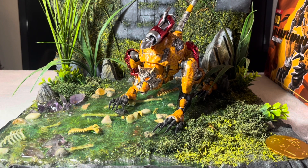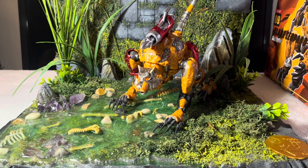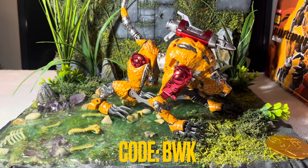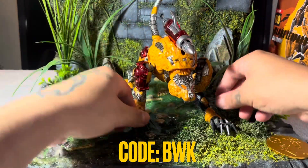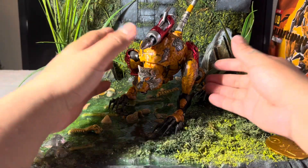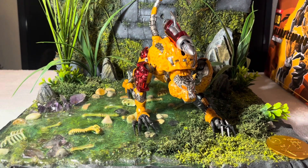I can't wait for TM2 Dinobot so I can have him next to this guy and recreate a nice scene. Definitely worth the purchase — if you haven't, go ahead and grab him from Show Z Store. They'll hook you up right away; you accumulate points and eventually get something discounted. If you want to help out the channel, type in the BWK code. Thanks guys, I appreciate it — hope you enjoyed this little review. If you have any more questions, let me know in the comments. Peace.